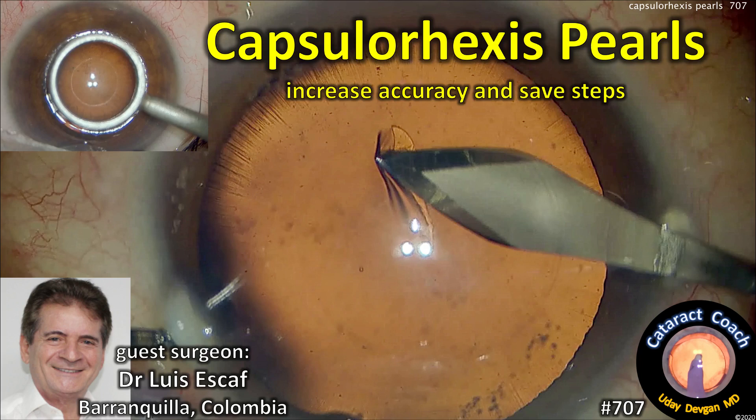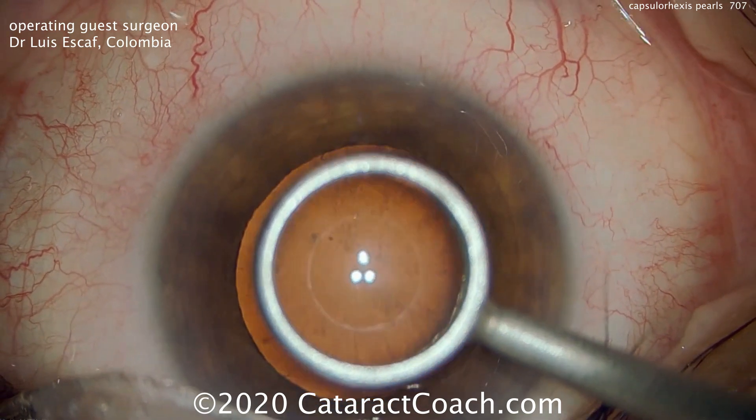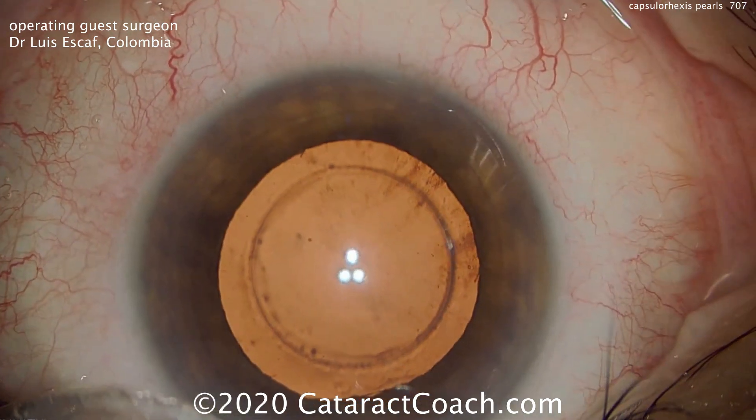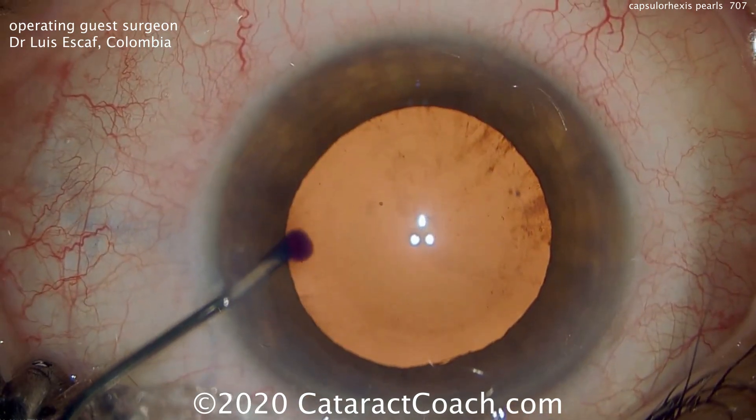CataractCoach.com, Capsulorhexis Pearls, with our guest surgeon Dr. Luis Escoff from Barranquilla, Colombia. First up is this ring that makes a mark on the corneal epithelium. That's going to serve as a guide to create the capsulorhexis.